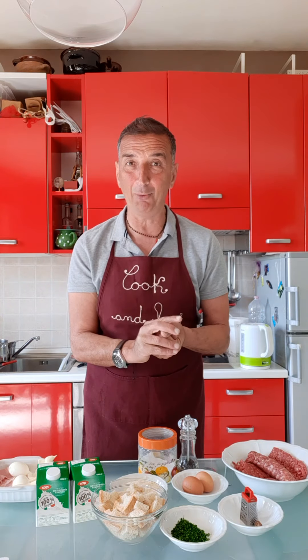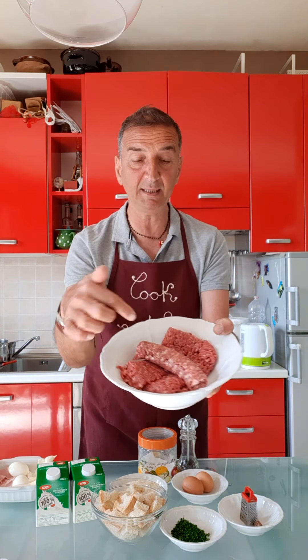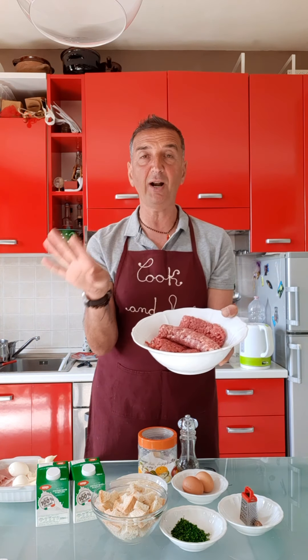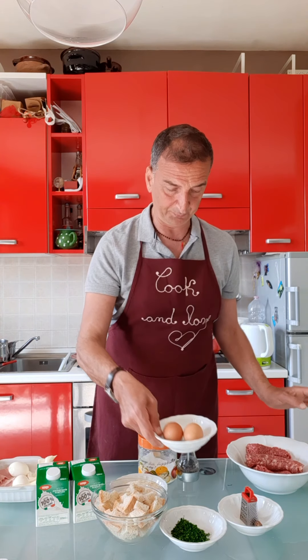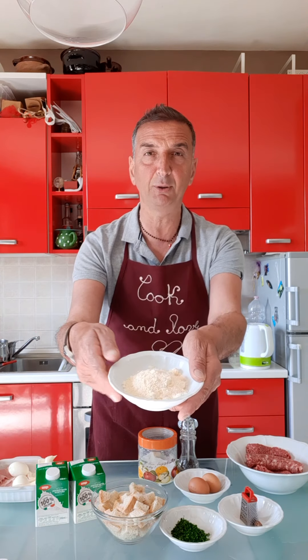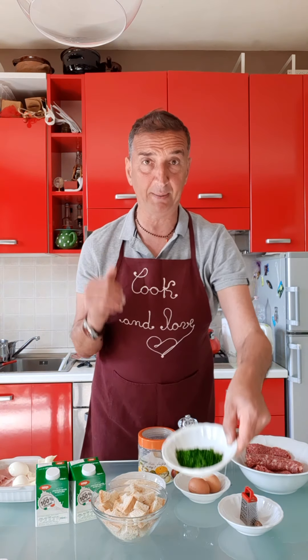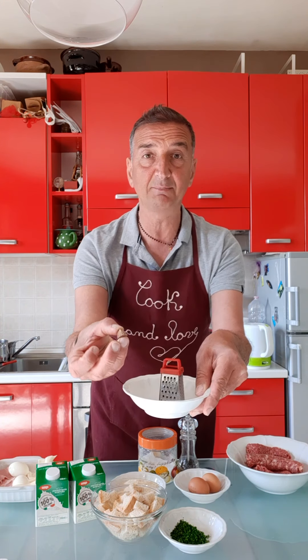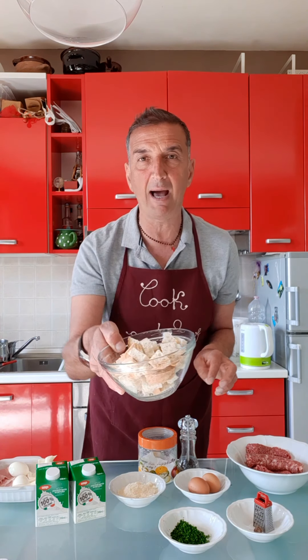So I think we are ready to start our polpettone. The ingredients: we have 600 grams of minced meat — it's veal and sausage, actually 400 grams of veal and 200 grams of sausage. If you want, you can buy mixed meat at your supermarket, so you can have pork and veal. Then we have two eggs, five tablespoons of grated parmigiano, chopped parsley, and freshly ground nutmeg.